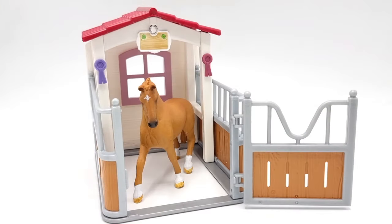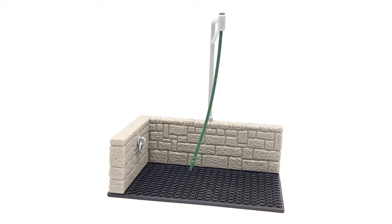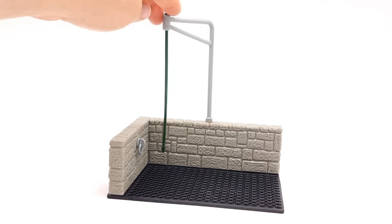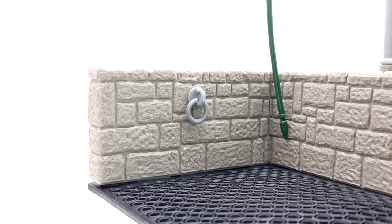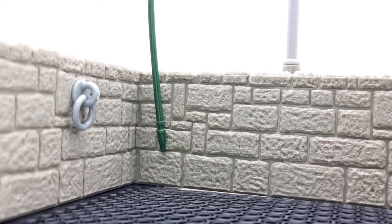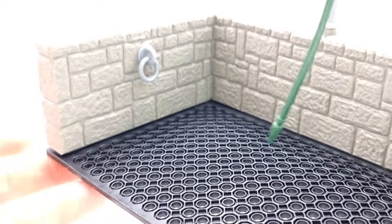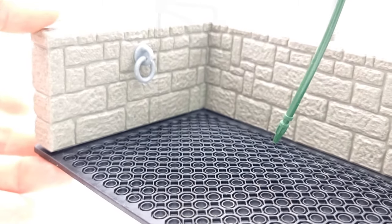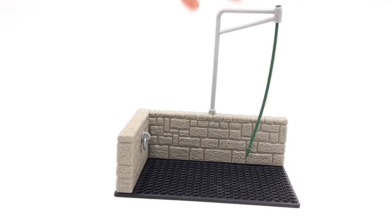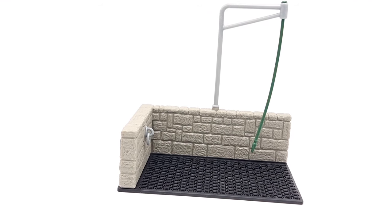My favourite thing about the outdoor stalls is that they are so spacious. The Hanoverian mare has quite a long pose but she doesn't look cramped at all. This is the wash area, also known as the wash stall. It comes with a hose attachment that can swing so you can reach everywhere on your horse, a ring for tying up the horse when being washed, two gorgeous stone walls with a lot of detail, and a rubber mat so your horse will be comfortable. I really love the stone wall texture and think the hose attachment is very clever.